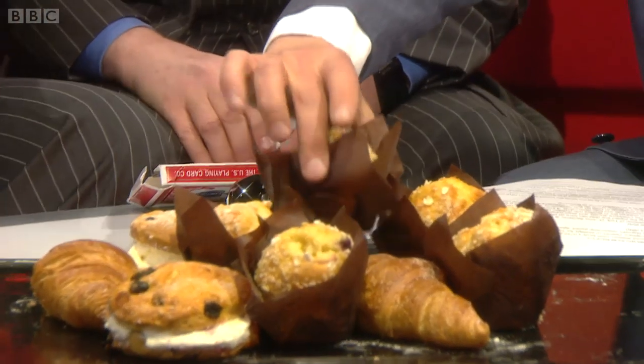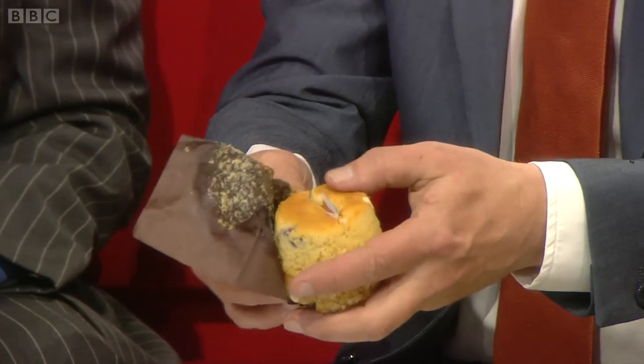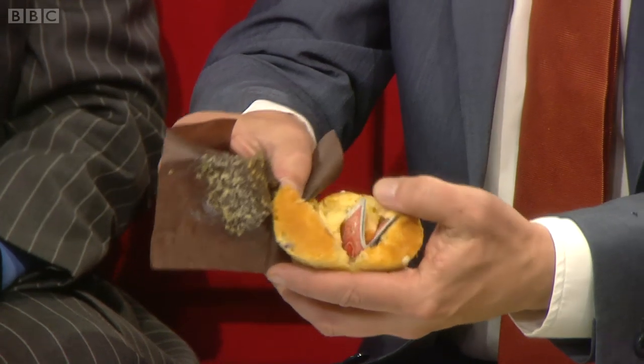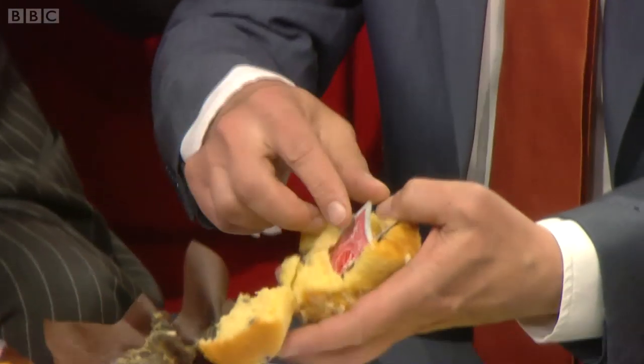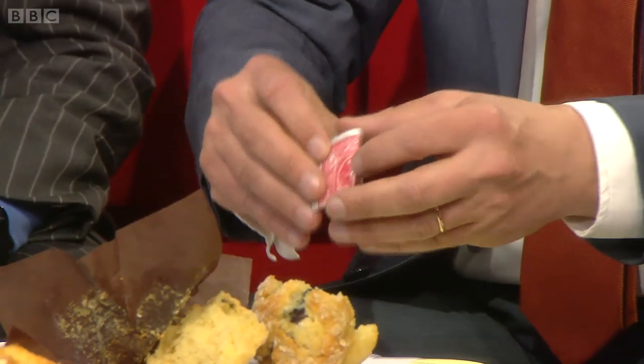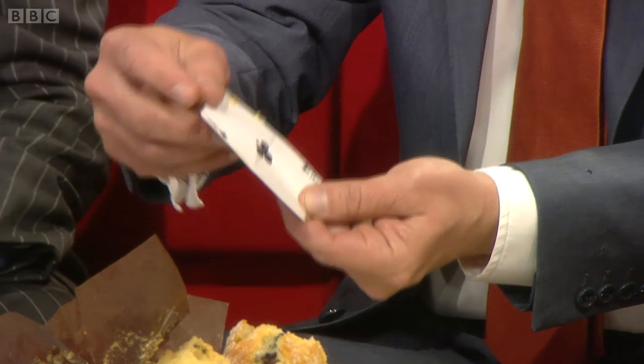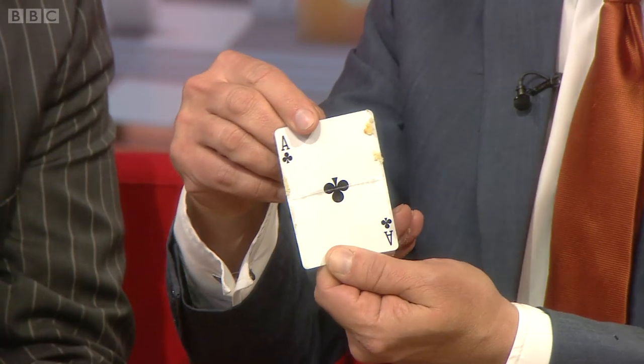Just open it up, tear it open. You should be able to find a card in there. Tear it open and pull out the card — that will be your card right there. Open it up. You remember what your card was and that you signed it — hold that up there. Is that your card?